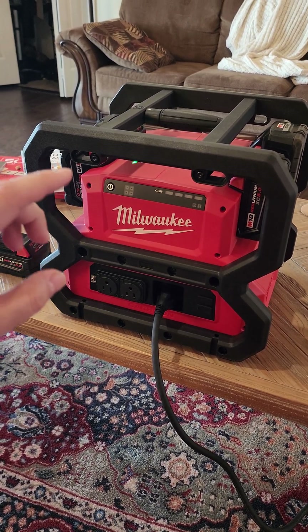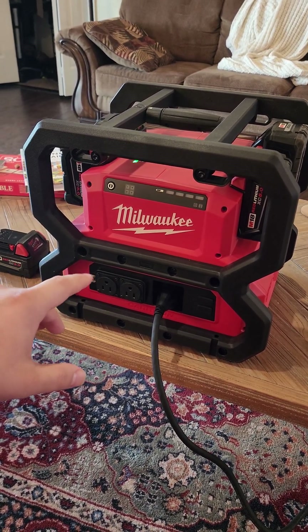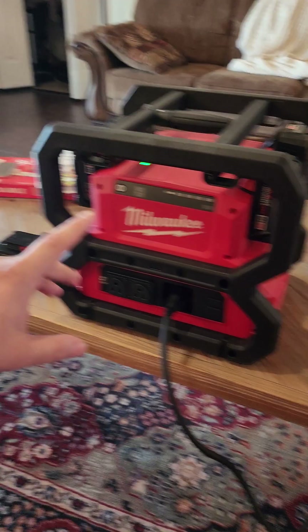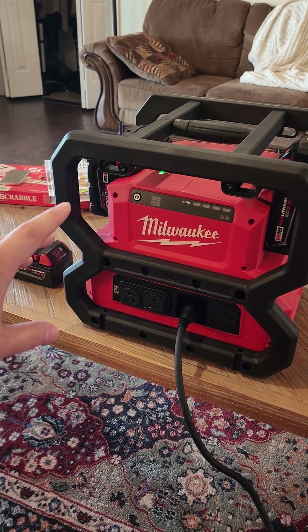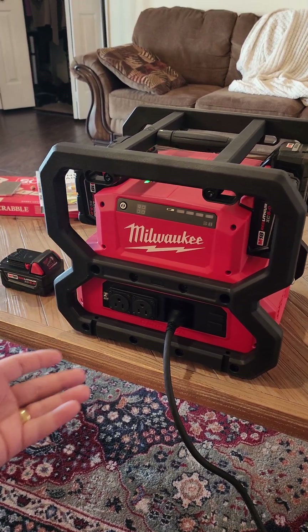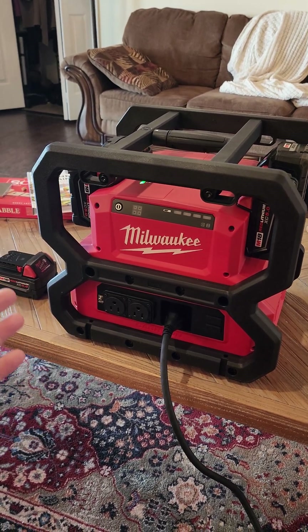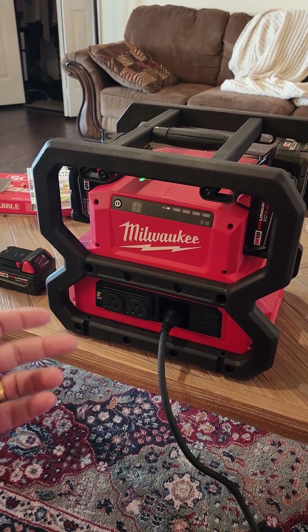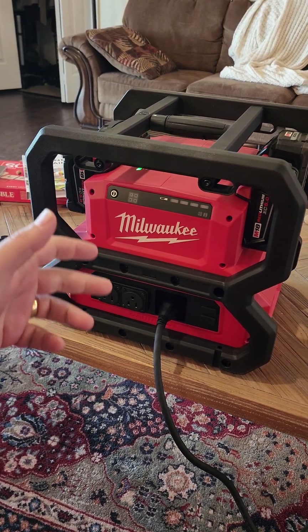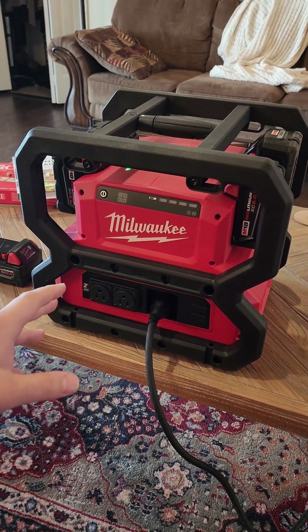You get a 15 amp circuit out of this — I think it's 3,600 starting watts, 1,800 running watts. So if there's something with a lot of inertia that it needs to overcome — for instance, I was running a water boiler here just to kind of do a stress test on it — it got the water to boiling and didn't take so much energy to keep it at boiling. It can use a lot of energy to start something if you've got a fan or something with a lot of inertia.